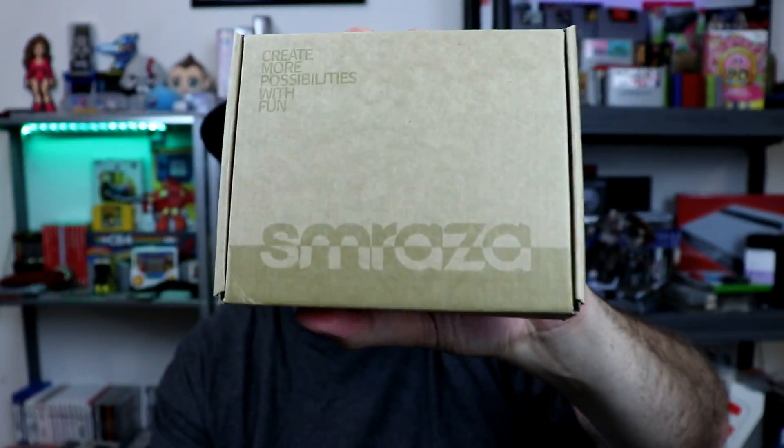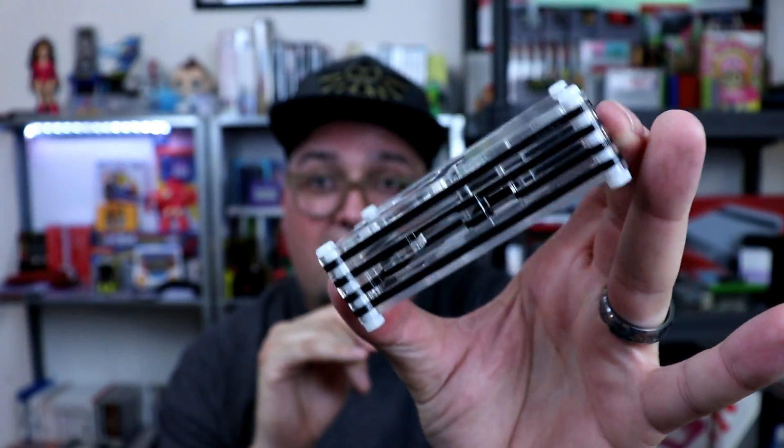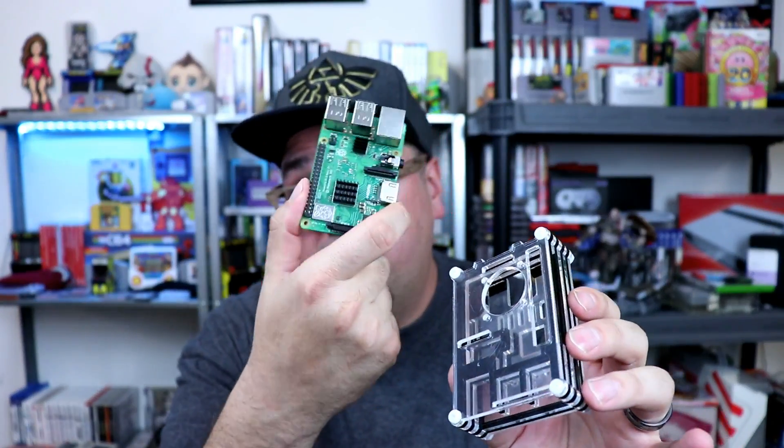So this company here, Smraza — I'm not sure if I'm saying their name correctly — they reached out to me and said they want to send me a Pi 3B Plus case, a little starter kit to check out. And I was like, that's cool, I'll check it out. I had no idea what the case was at first, but I got it, opened it up and I'm like, oh, that's pretty familiar. I've looked at these cases before. What it is — and this isn't the only thing this kit comes with — it does come with a layered acrylic case. This looks just like a lot of other acrylic cases that are out there, but there are minor differences. The layout is going to be slightly different to accommodate this particular board.